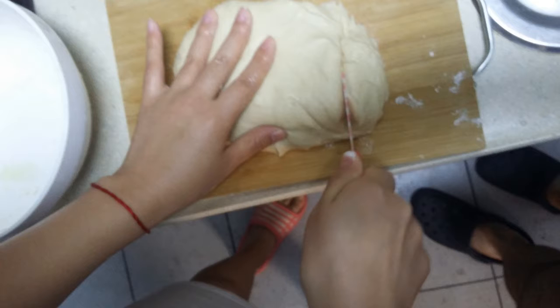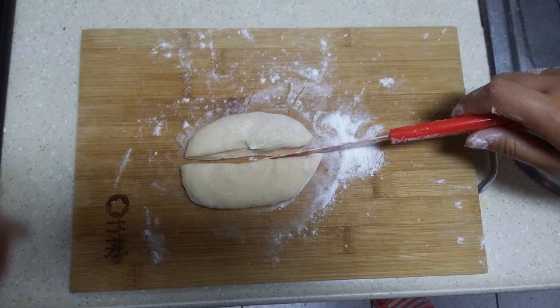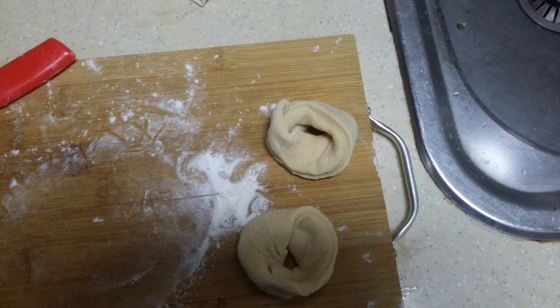Then take it out, put the dough on a cutting board, flatten it somewhat, and cut it into strips. The strips are the basis for your noodles. Flatten the dough strips with your flat hand, then cut them in half again.